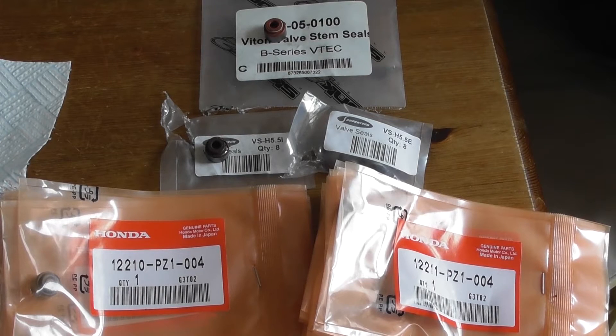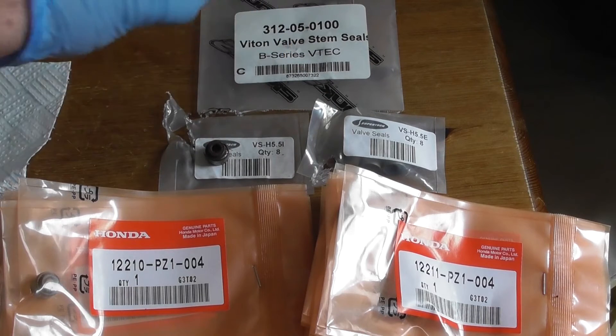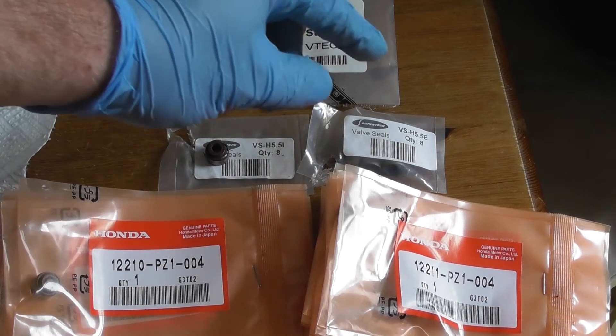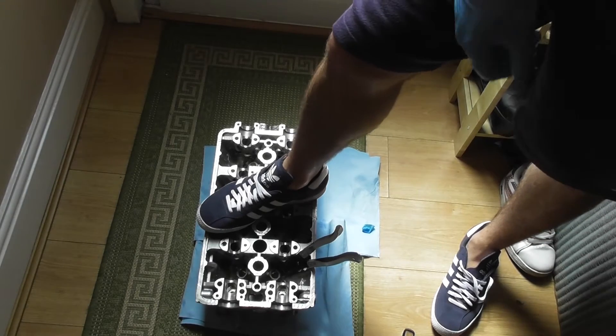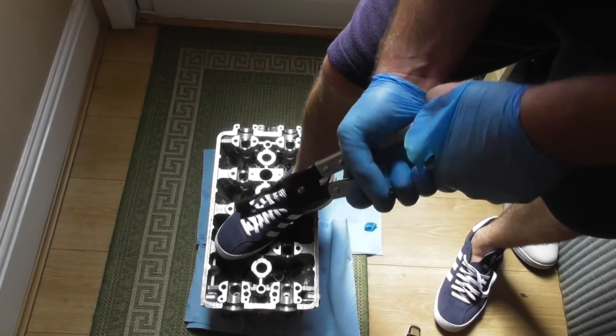There are many different options for valve stem seals for the Honda B18 engine. At the top we have the Skunk2 Viton valve stem seals — these are orange in color. Then we have the Supertech, which are brown for the inlet and blue for the exhaust. And then we have the Honda OEM, which have a silver band at the top for the inlet and a black band for the exhaust. For this build I'm going to use the Honda OEM. Some can be tougher to remove than others — at that point put it on the floor, foot on the head, and use the same tool with a little rotating motion and they come straight off. As long as you rotate and pull at the same time, it'll just come straight off.